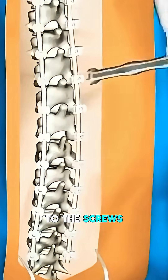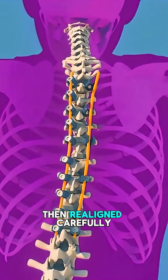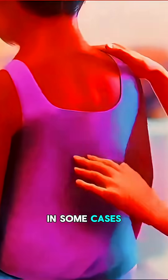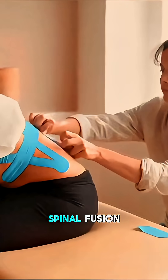Rods are attached to the screws to straighten and stabilize the spine. The spine is then carefully realigned using the rods. In some cases, bone grafts or synthetic materials are placed to promote spinal fusion.